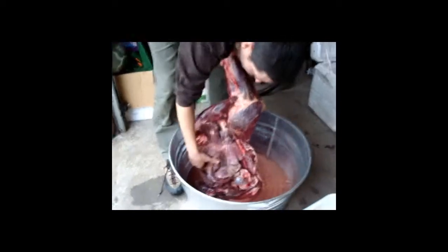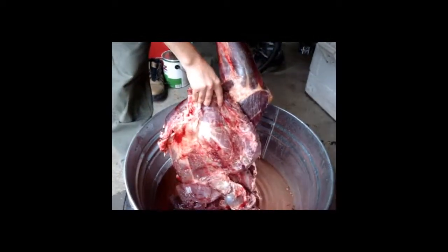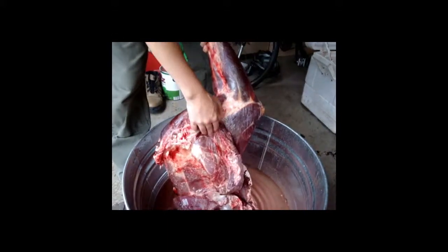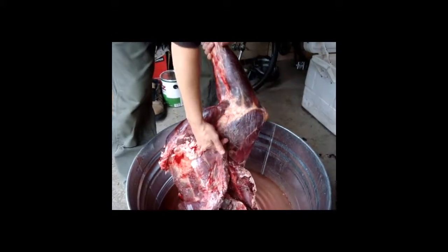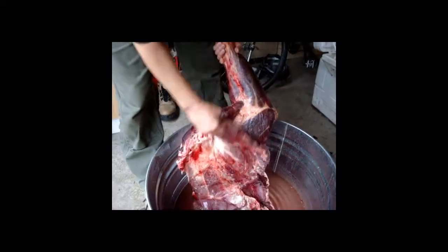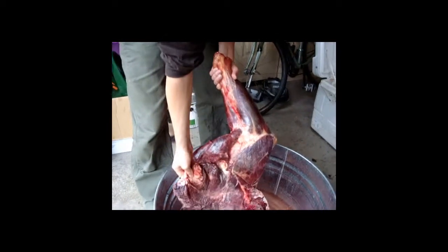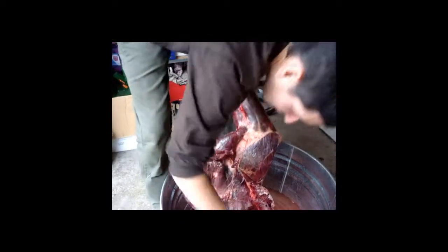So here's the — you were asking earlier about the brisket. This is basically the elk brisket here. What I do is I follow along the breast bone and split it, and then keep it attached to the quarter. And then we'll cut that off at some point in time and just make it into a brisket.